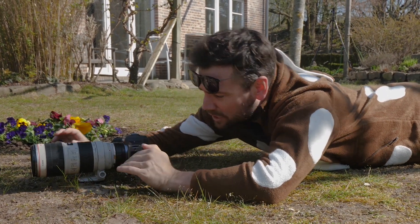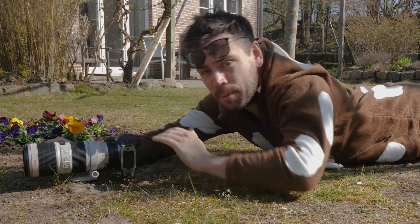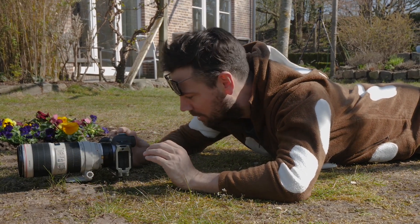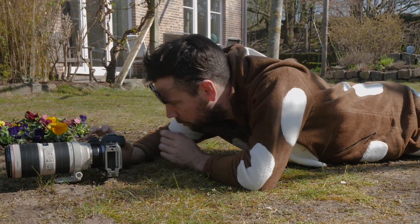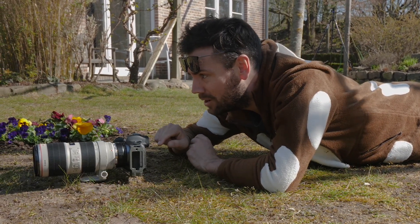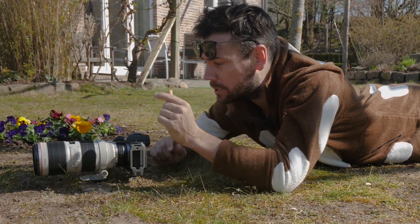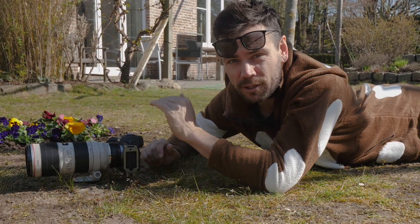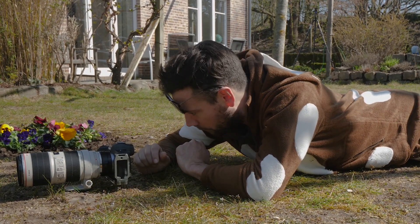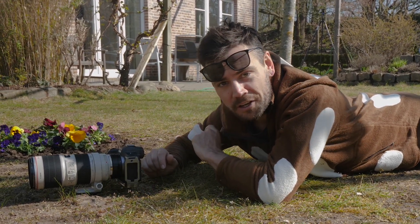I'm pushing the camera into this little mound of sand and dirt so that it stays stable. Once I'm happy with the composition, I'll set a 10-second timer. One thing you can do when finding your focus point in manual is zoom in with your camera so you can make sure you're getting that precise focus — because at this f/2.8 focal length it can really change on a millimeter. Once you've got that, just press the shutter, wait 10 seconds, and you should have a nice image.